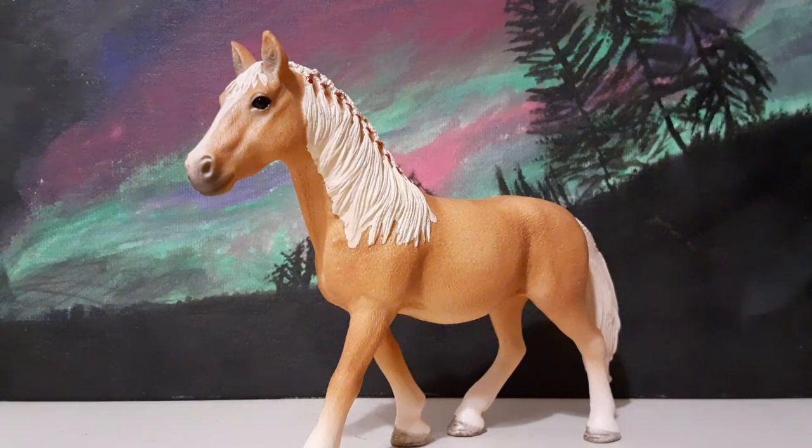I've decided to name this girl Belle. I just thought it was so cute for her. She's probably my new favorite Schleich horse. I love her so much. She's absolutely gorgeous.